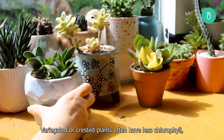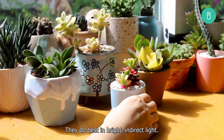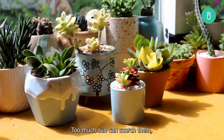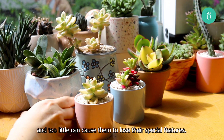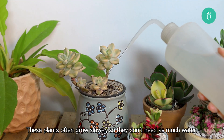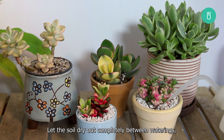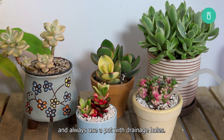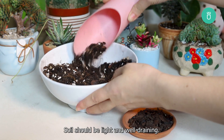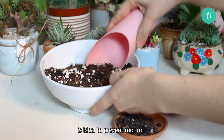Variegated or crested plants often have less chlorophyll, which makes them more sensitive. They do best in bright, indirect light. Too much sun can scorch them, and too little can cause them to lose their special features. Watering should be done carefully — these plants often grow slower, so they don't need as much water. Let the soil dry out completely between waterings, and always use a pot with drainage holes. Soil should be light and well-draining — a mix of cactus soil with extra perlite or pumice is ideal to prevent root rot.